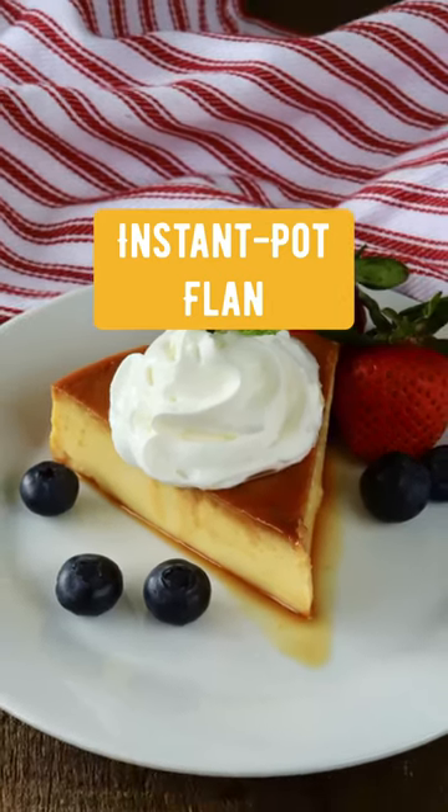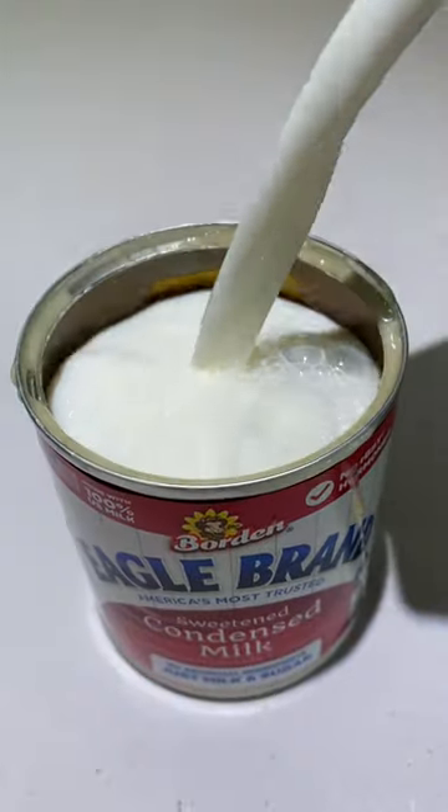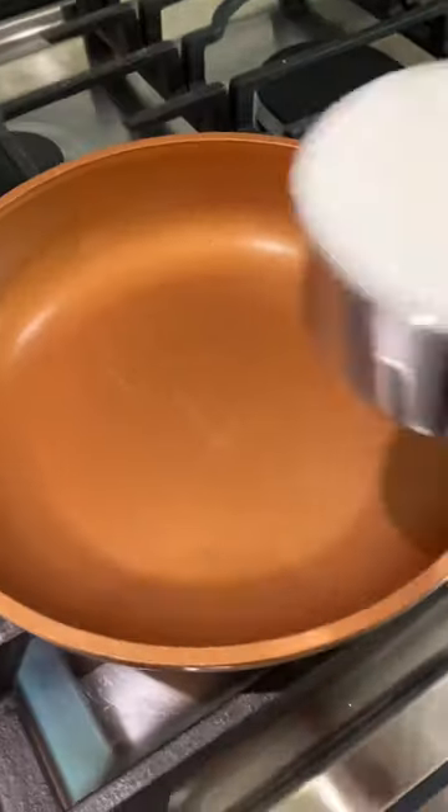This instant pot flan cooks in just 15 minutes. Start with one can sweetened condensed milk, then fill that can back up with milk and add that to the blender. Now add four eggs and one teaspoon vanilla extract. Give that a blend and set aside.